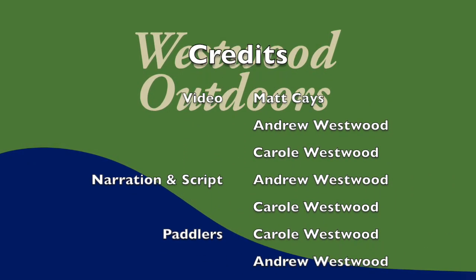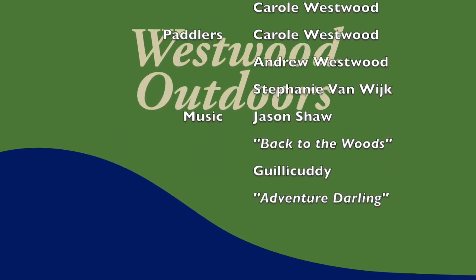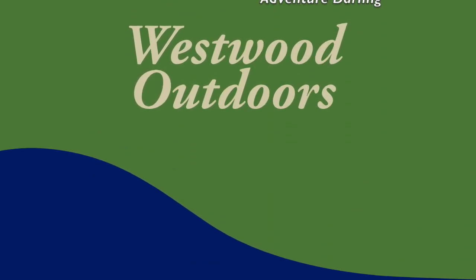We hope you've enjoyed this video. Check out Westwood Outdoors for more paddling tips, courses, books, and videos.